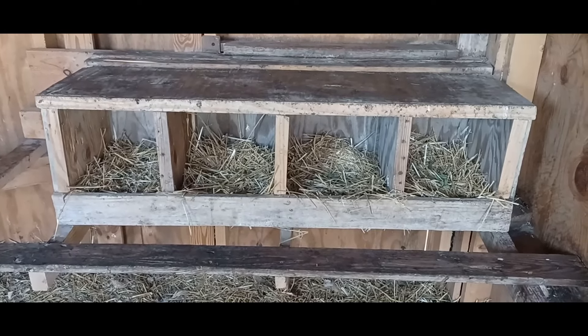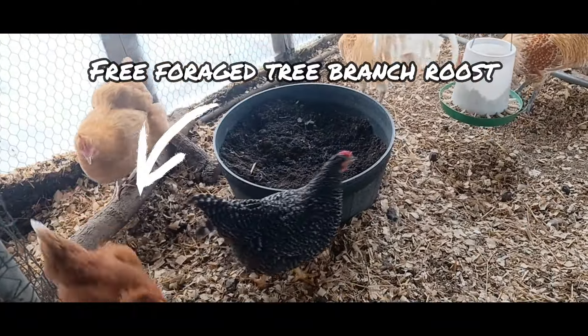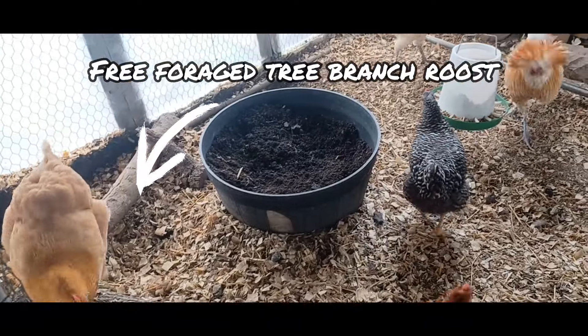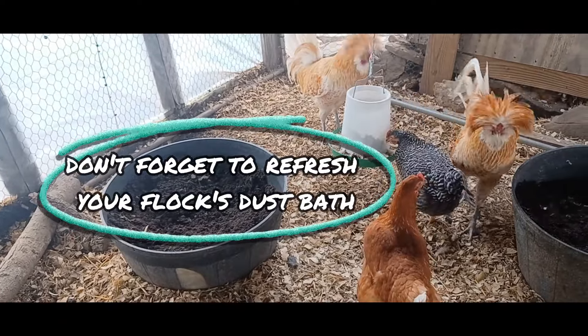Provide your chickens with perches and roosts for relief from excessive mud. You can use foraged branches, stumps, and wood scraps to make roosting areas. Remove any sharp or protruding edges that might harm your chickens' feet.